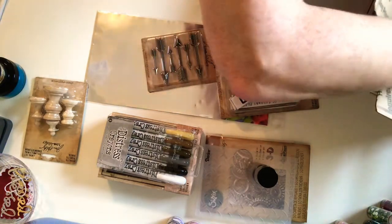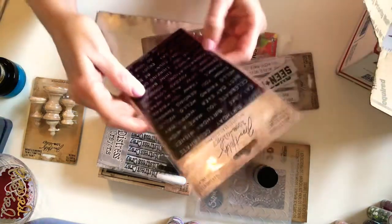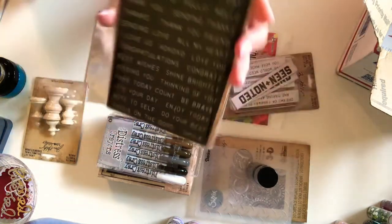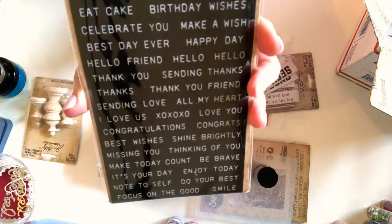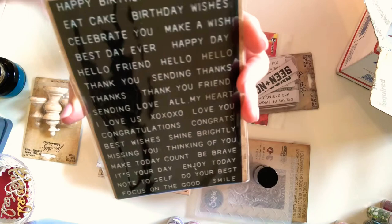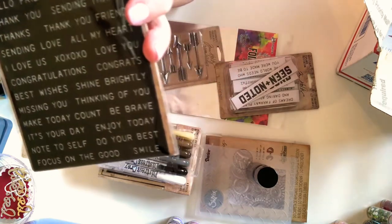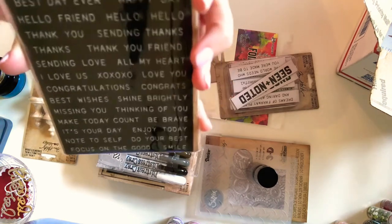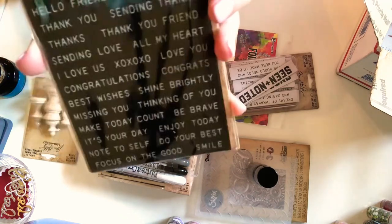And then another thing that I got was these, which I'm really excited about — 68 sentiment stickers. You guys, I'm dating myself, but remember the old label makers that we used to have where you'd turn them and squeeze the trigger and that punched the letter, and then you'd turn it again for the next letter, and it printed out on different colors of tape? We thought we were hot stuff when we got yellow tape and orange tape. Most of the time it was black tape with white letters punched into it. But anyway, got these.